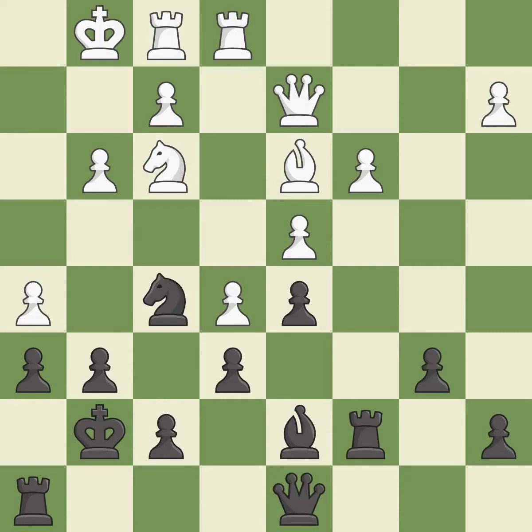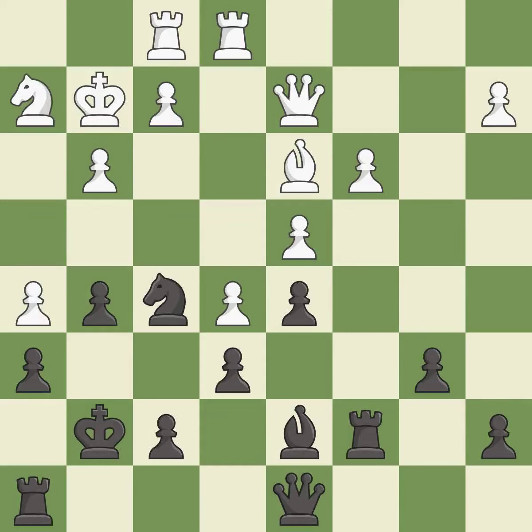This misses an opportunity to develop a queen off its starting square — it is an inaccuracy. That's fine — it is good. This threatens to kick a knight — it is best. This ignores an opportunity to kick a knight — it is an inaccuracy.